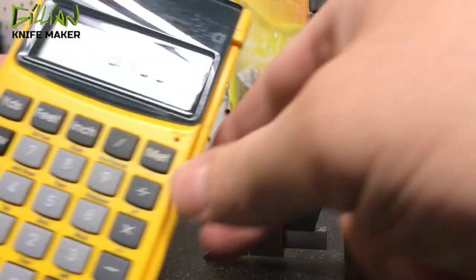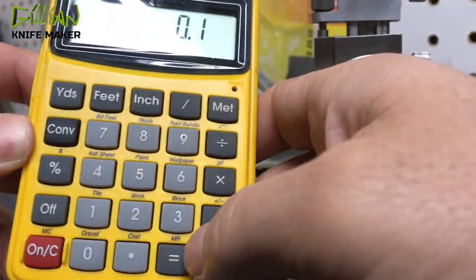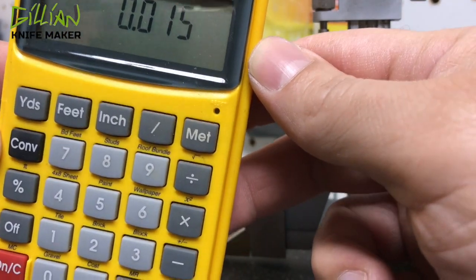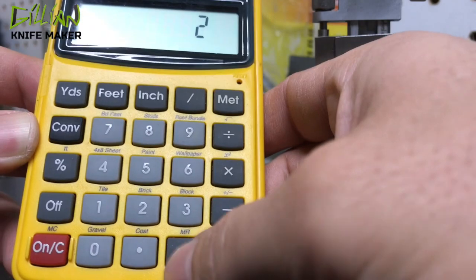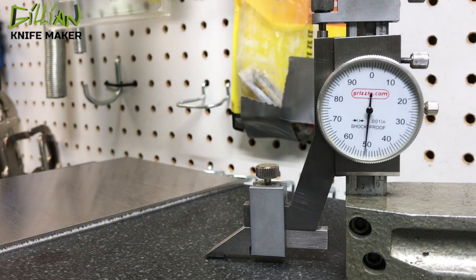So very simply, our blade thickness is 150 thousandths. Our target is 135 thousandths. That means we need to surface grind down 15 thousandths. But we need to do this from two halves of the knife — we're going to divide it by two and take off 7.5 thousandths off each half of the knife. This is something you need to be aware of as you're surface grinding down your blades.